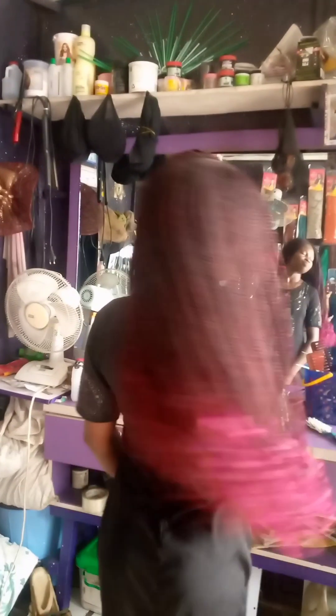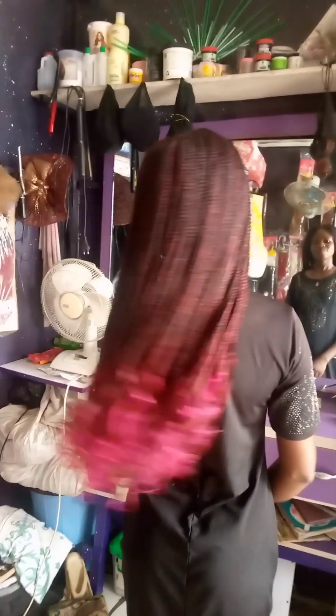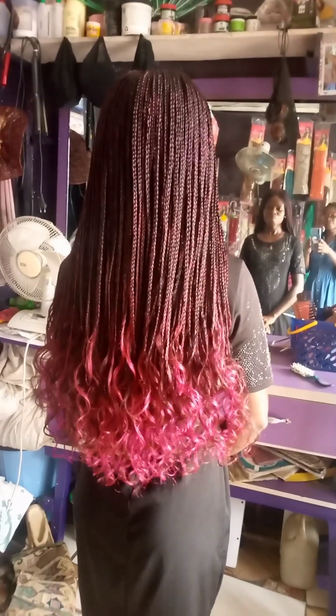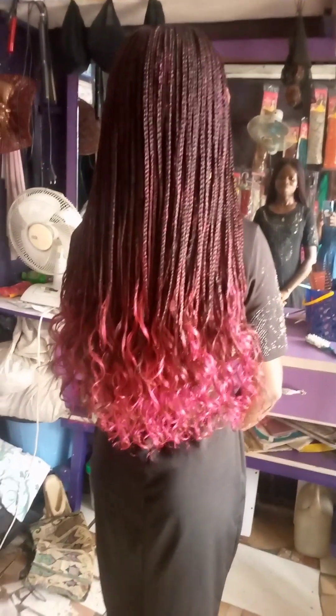Please permit me to share today's video with you guys. In today's video I am going to show you how I achieved this beautiful wig. Stay tuned, I'll be right back.